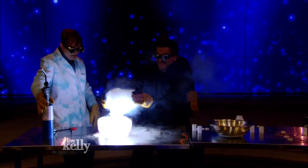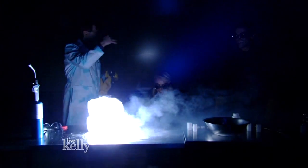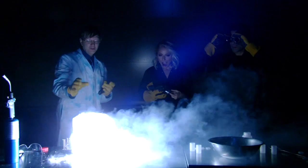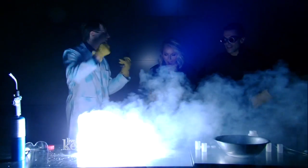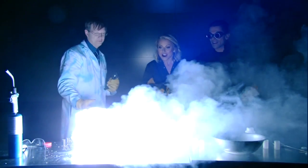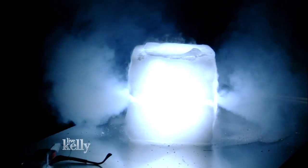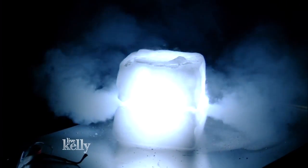Mark, throw that on there. There we go — look at that! It's getting brighter and brighter. What's actually happening is really cool — it's taking the carbon dioxide and literally tearing it apart and using the oxygen to continue burning. So what should be putting it out is actually feeding it. So if you have a fire extinguisher and you have a metal fire, in most cases a regular CO2 fire extinguisher is useless. How would we put that out? You'd have to cover it with sand or something — that will smother it out.